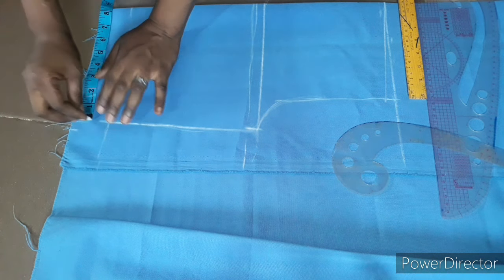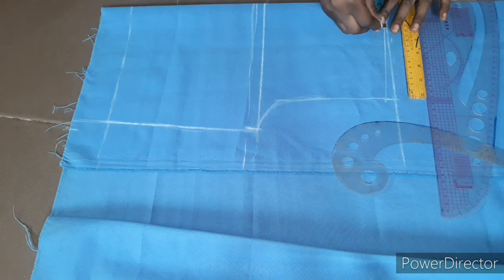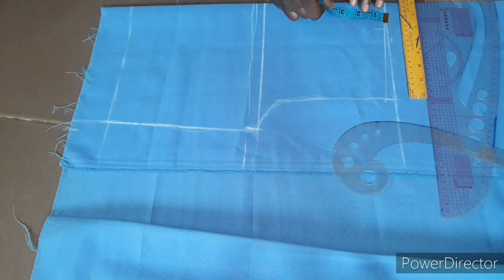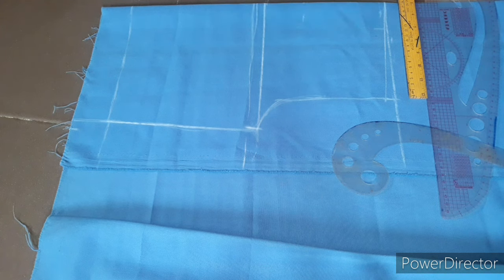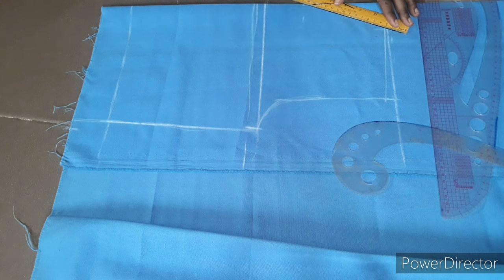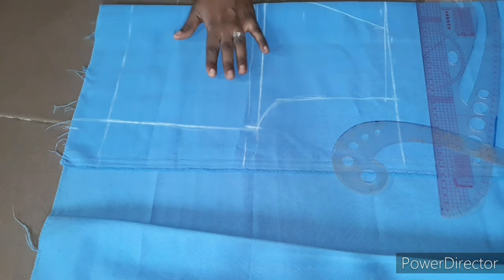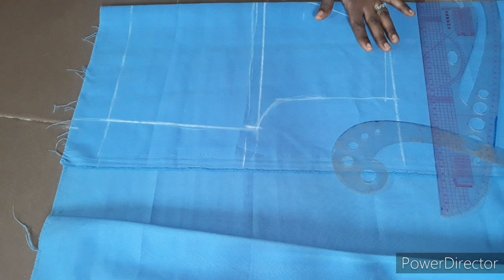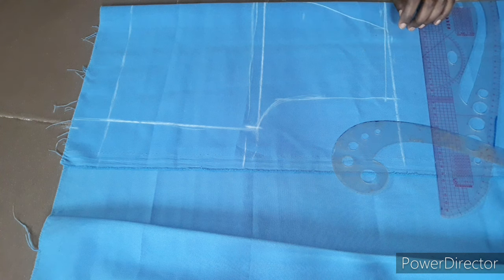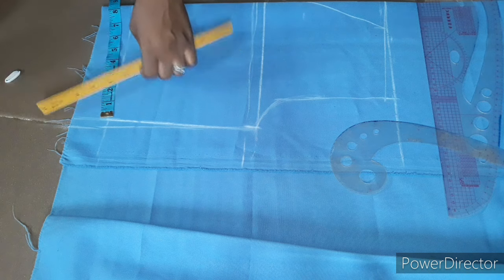Before I cut it out, the short is going to have side pockets. I'll come here and take 2 inches inward, then come down 5 inches to create that pocket slant. I'll draw it with my ruler to create the pocket. I'll use the front to cut out the back panel as well, and I'll notch this part so I know this is the pocket opening. Then I'll go ahead and cut it out.